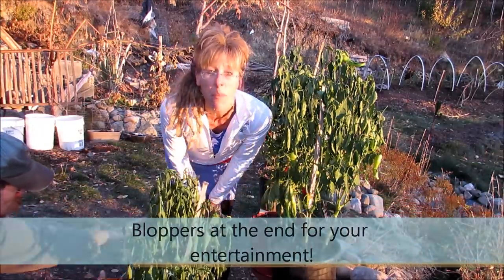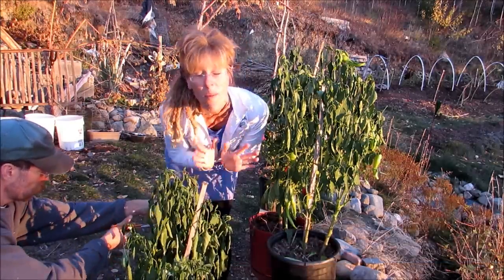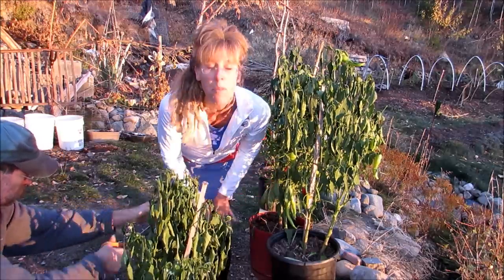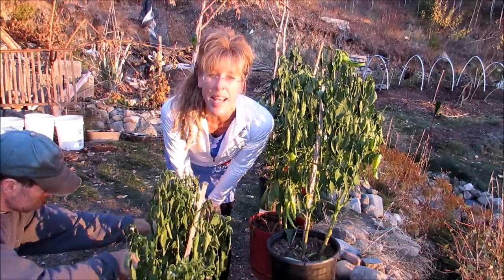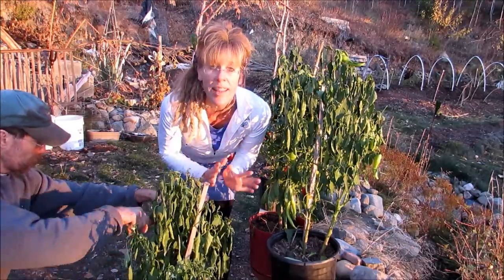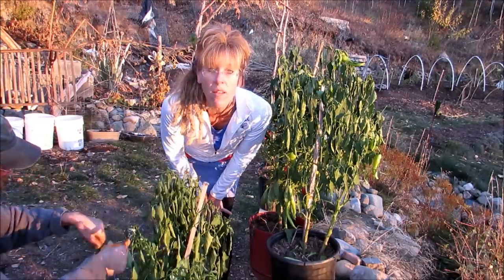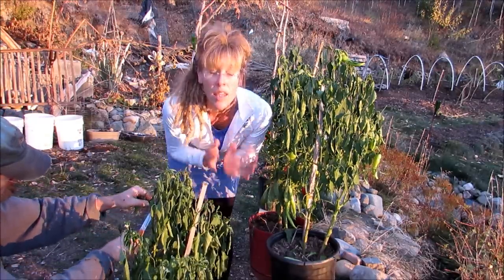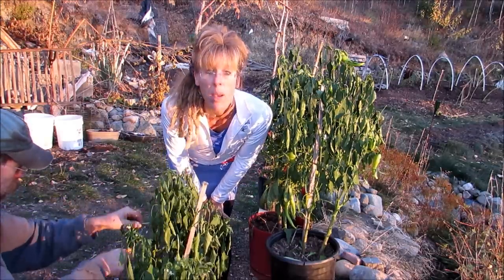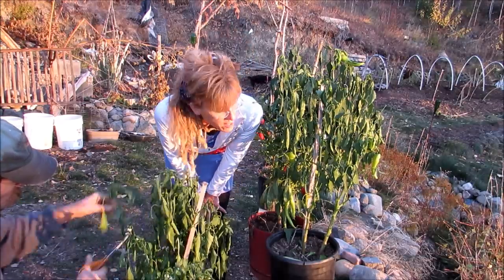We just hauled out a couple of the pepper plants that we had inside. If you saw our other video, the Back to Eden one, we actually took these pepper plants, dug them up, and put them in pots. They have been inside the house for probably a good week and a half now. We didn't water them — we just let them get used to being indoors. What happens is they start to droop and their leaves will start to die. This is when you have to start cutting back the pepper plant and getting it ready for overwintering. And that's what we're doing today.